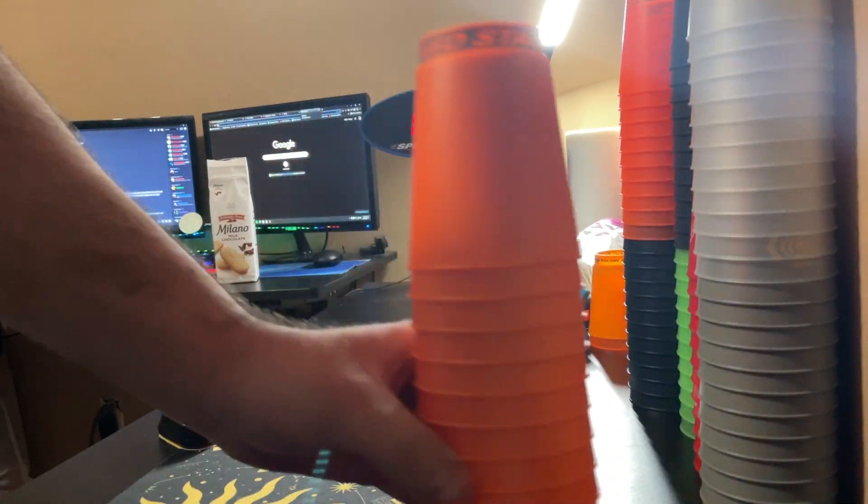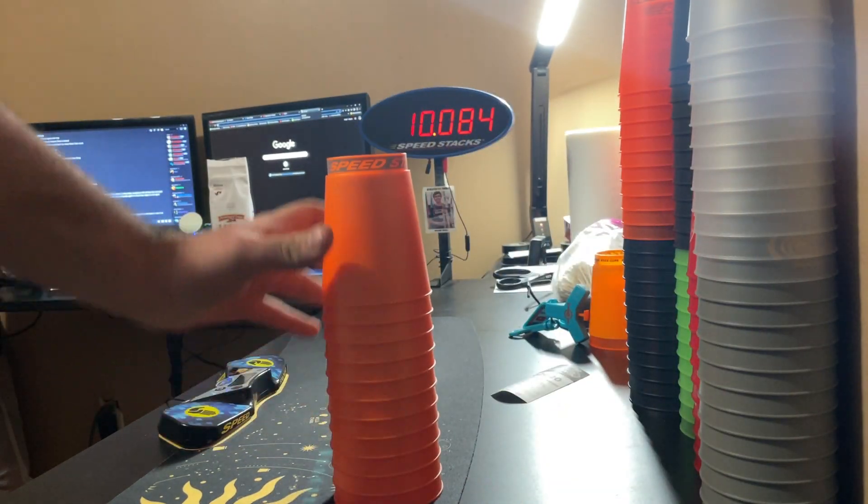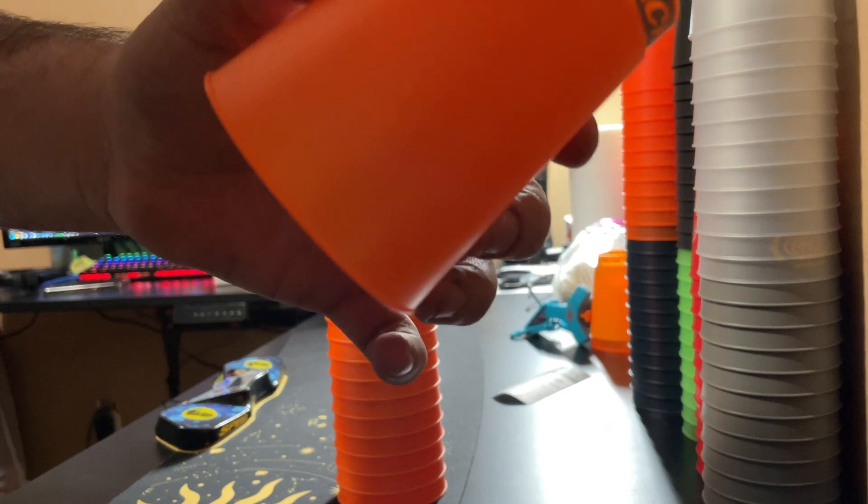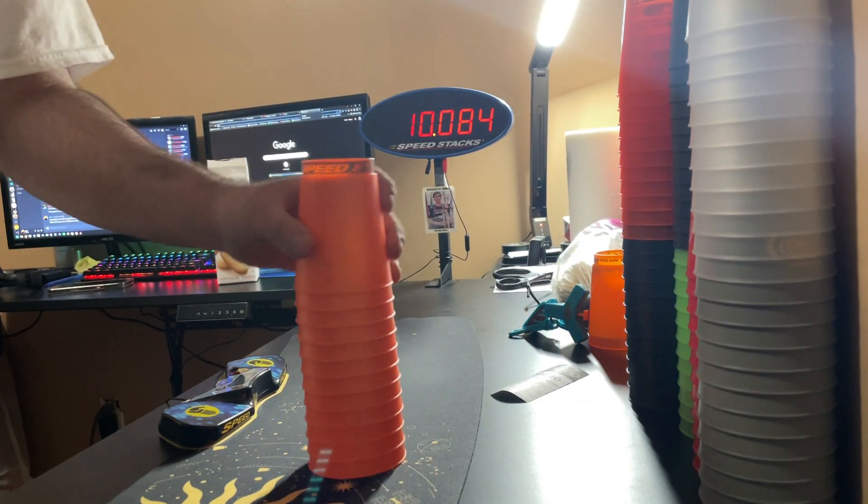So here they are. It's an orange cup with like a gray logo. I thought it would be blue, but not really.